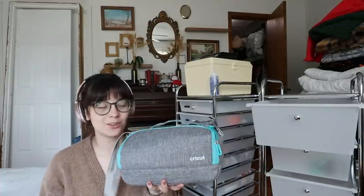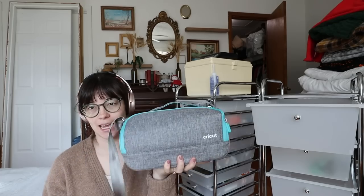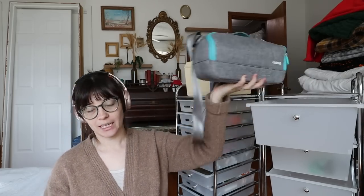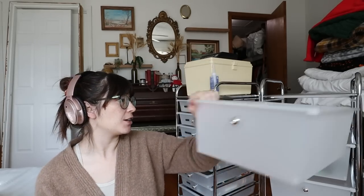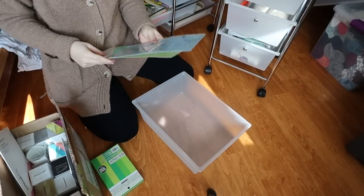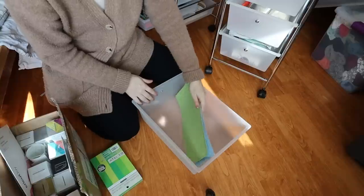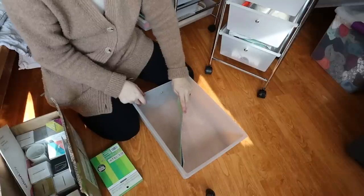I know for sure that I want my Cricut stuff in here because it's currently just in a box. We're going to start by pulling it all out. My Cricut Joy is probably going to be too heavy for these bins, but that's okay because it has a case and can just rest on top. I have a box of stuff from when I actually worked with Cricut on a video - I'm totally fangirling that I did that once.